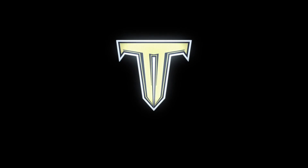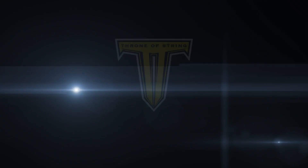Today I show you guys a gift for my buddy Fitz. What's going on, Throne Army? It's Chris from Throne of String.